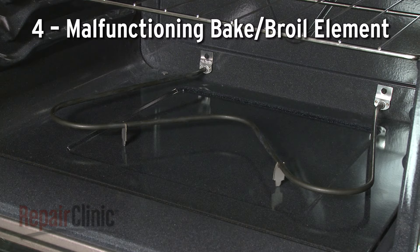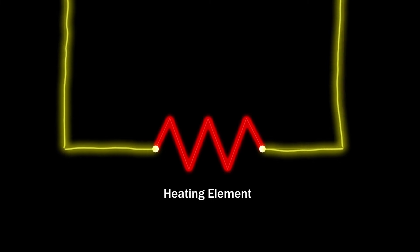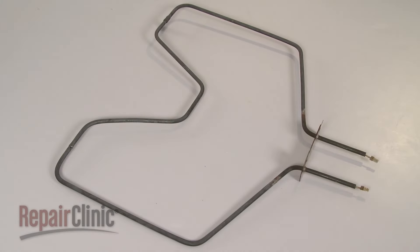When you select the bake or broil function, the oven control allows voltage to travel to the bake or broil element, closing the circuit and causing the element to heat. A malfunctioning element could result in an incorrect oven temperature.